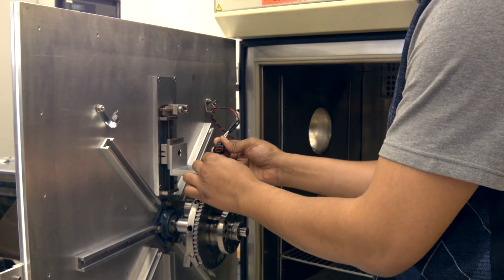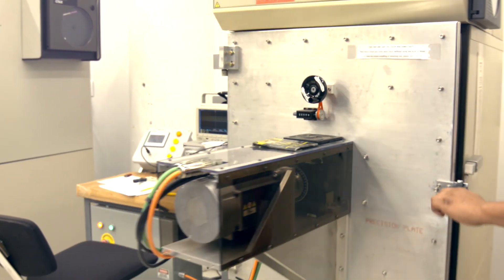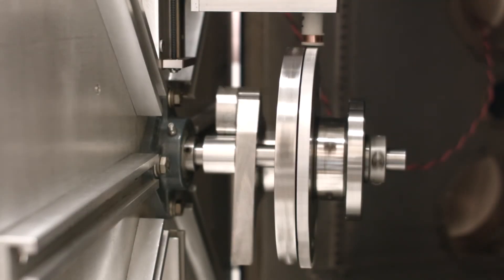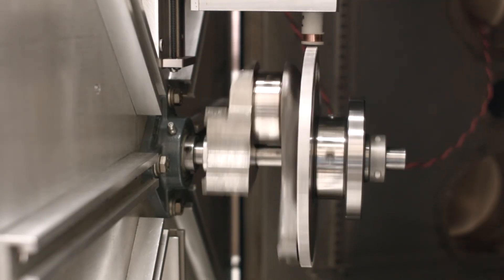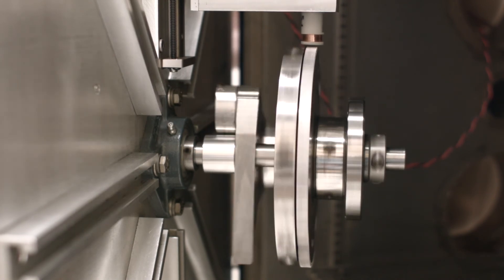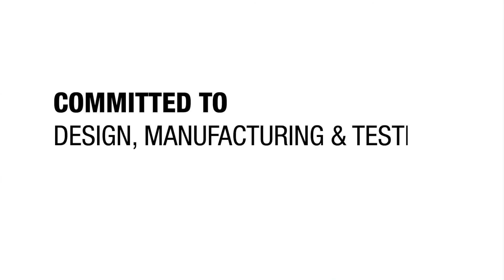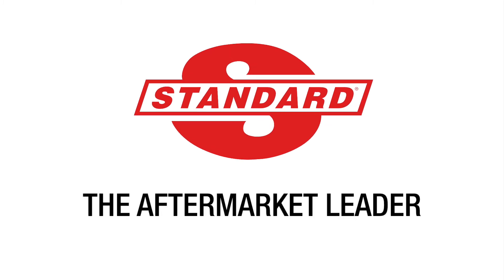To ensure durability under extreme conditions, Standard subjects each crankshaft sensor to extensive end-of-line testing, including chamber testing that cycles from minus 40 degrees Celsius to 125 degrees Celsius. As a complete engine management line committed to design, manufacturing, and testing, Standard is the aftermarket leader.